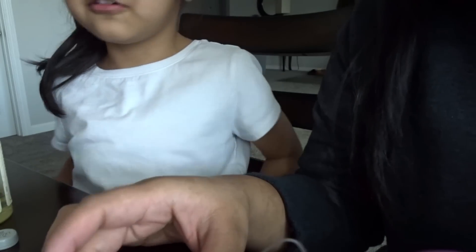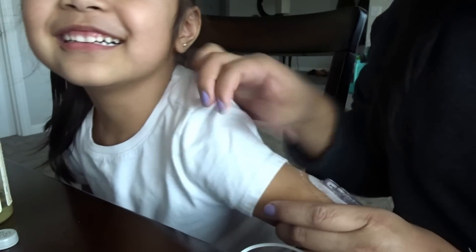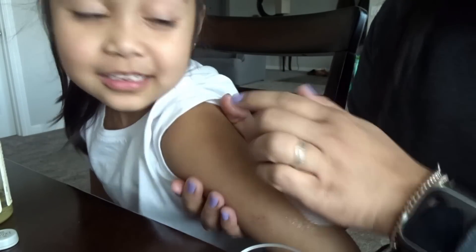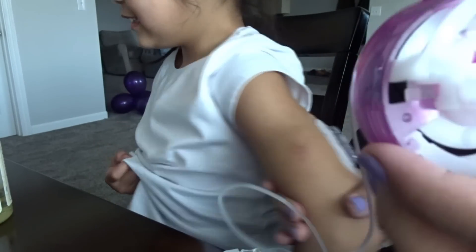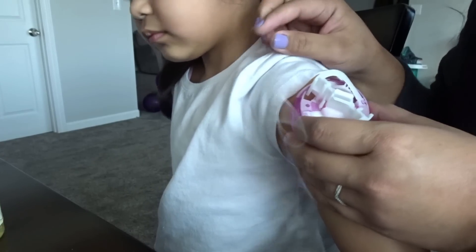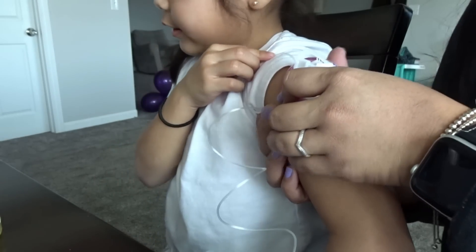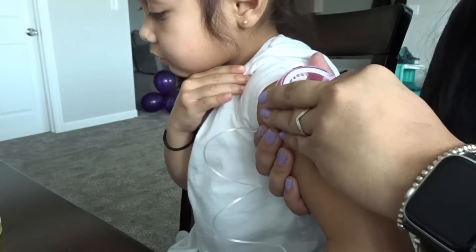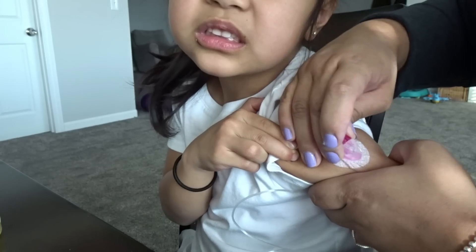It's going to hurt a little. We're going to get some alcohol first. Ready? On three — one, two, three. It's in! It stings a little bit — it really hurts. It stings because of the insulin that's in there.